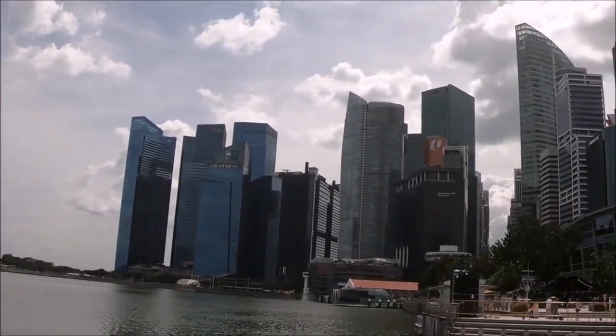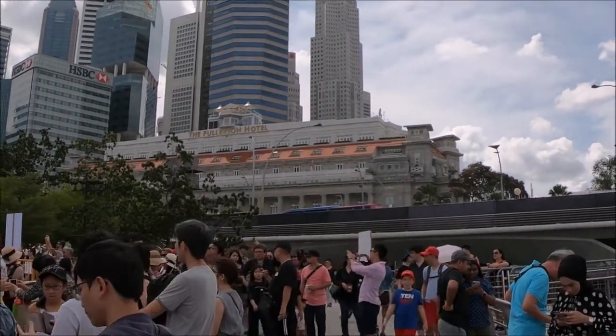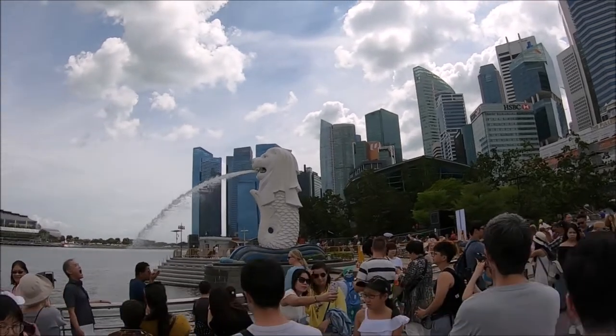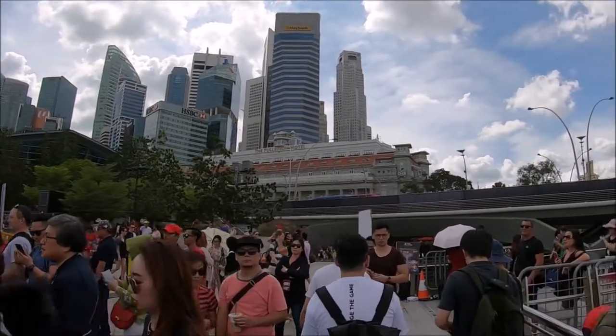In fact there are seven approved Merlion statues in Singapore. The most famous is of course this one at Merlion Park. One of the things we noticed was that all the Merlion statues actually face east, which is believed to be a direction that brings prosperity.